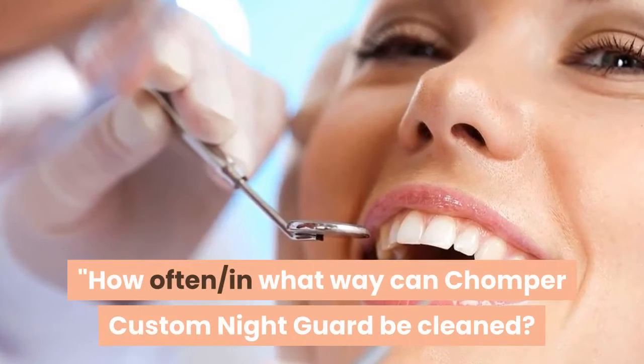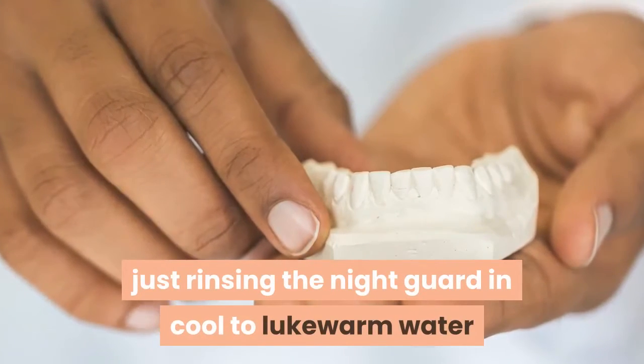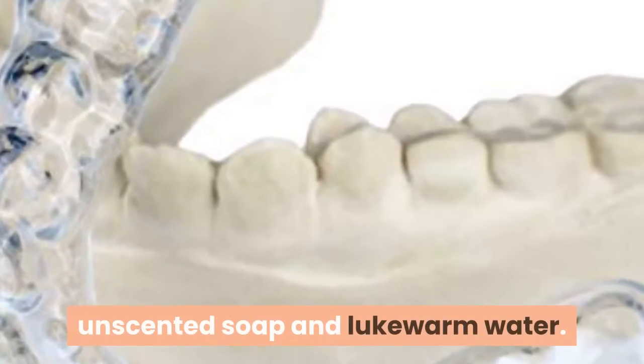How often and in what way can Chomper Custom Night Guard be cleaned? They recommend basic maintenance — just rinsing the night guard in cool to lukewarm water and letting it air dry. Occasionally you can clean the night guard with mild, unscented soap and lukewarm water.